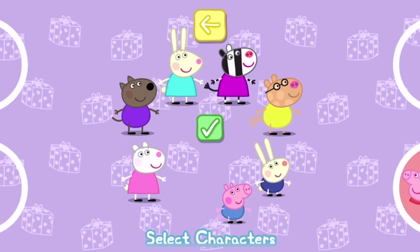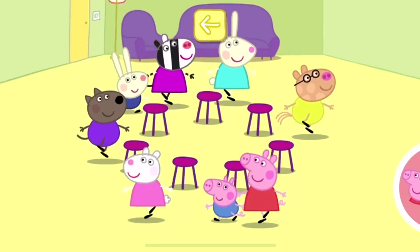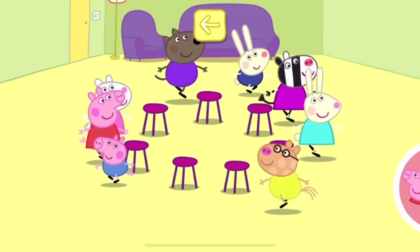Choose the characters for this game. Tap your circle to make your character move. When you stop tapping, your character will sit down.